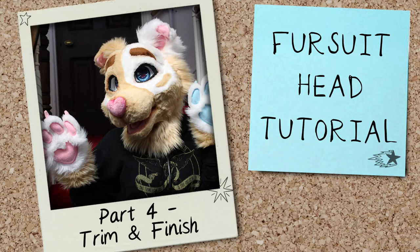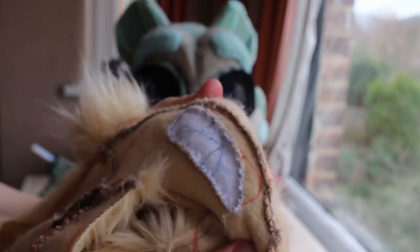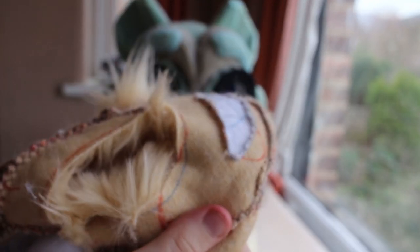Hello and welcome to part four of the series. This video covers gluing and trimming the fur as well as finishing the head. To start things off I wanted to show you some of the stitching, specifically the markings that were hand sewn, that I didn't show you last time.